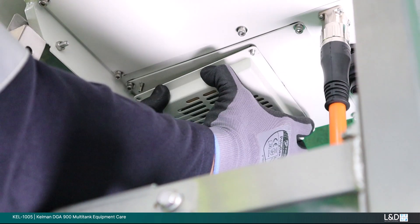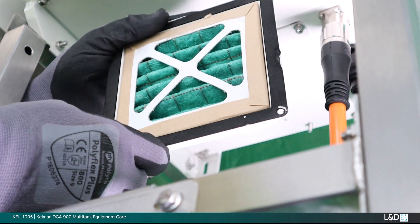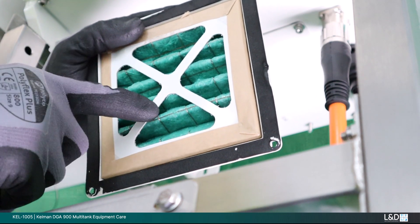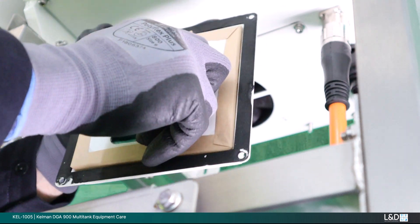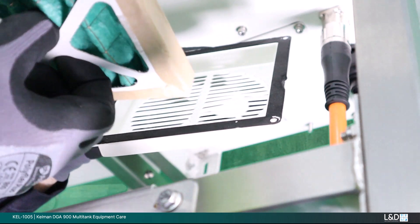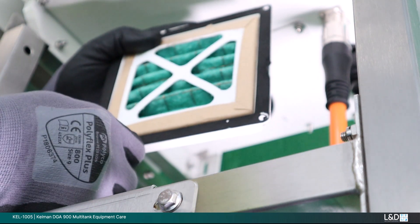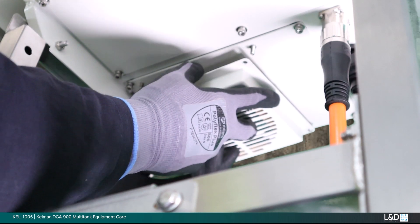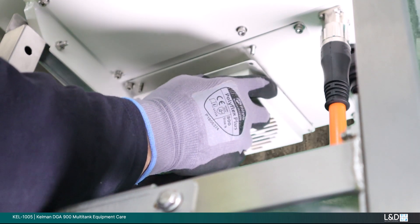With access to the filter, you can then decide to replace or clean out the filter element. Ensure it is reinserted in the correct orientation, i.e. gauze wire on the outside to capture larger particles. Check the housing seal for excessive deformation. If gaps are present in the circumference, you may either replace the seal or repair locally. Re-secure with the nuts and washers to ensure a tight fit and maintain the IP rating.